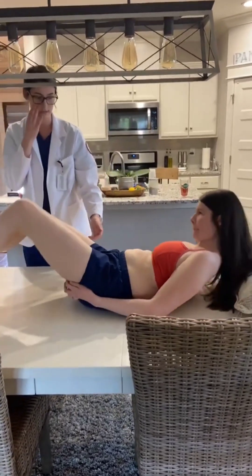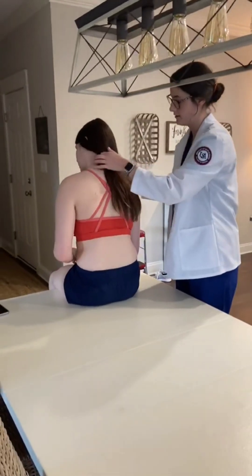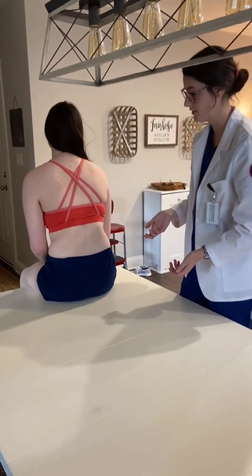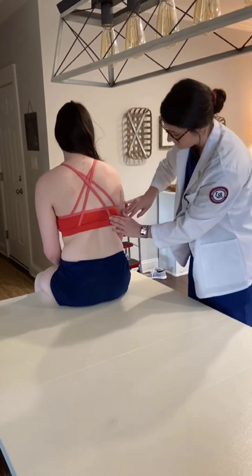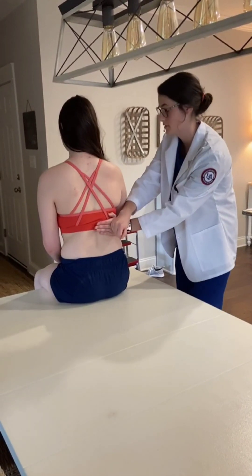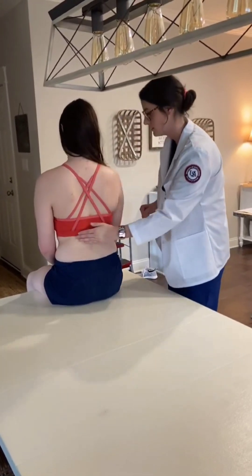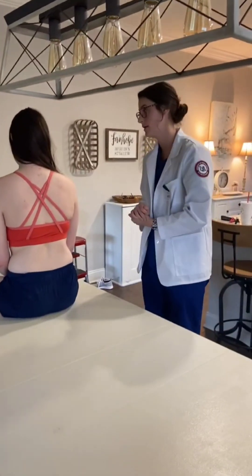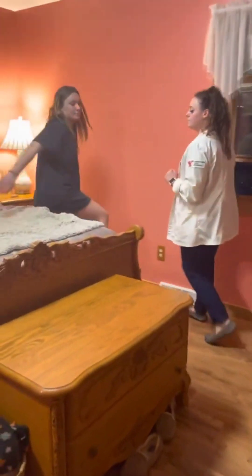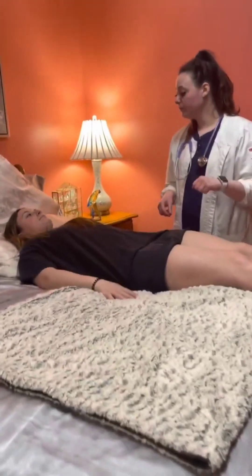Now I'm going to have you sit up for me. I'm going to assess for CVA tenderness — I'm going to find the 11th or 12th rib and place my hand here. You let me know if you have any pain or tenderness. No pain or tenderness — that completes my abdominal assessment today.